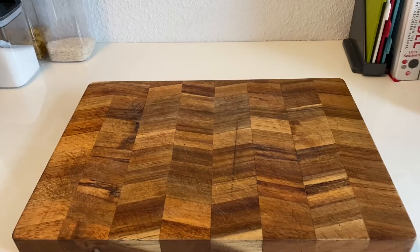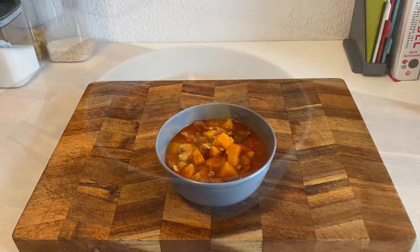Remove the bay leaves and plate. Here you have an incredibly tasty and healthy stew, perfect for the cold weather. Enjoy!